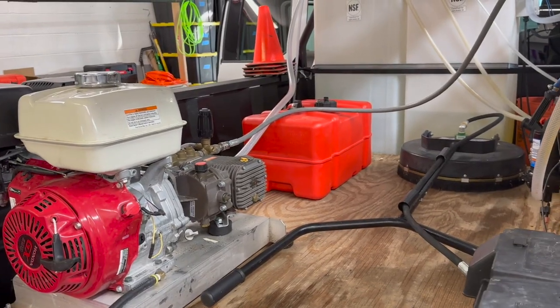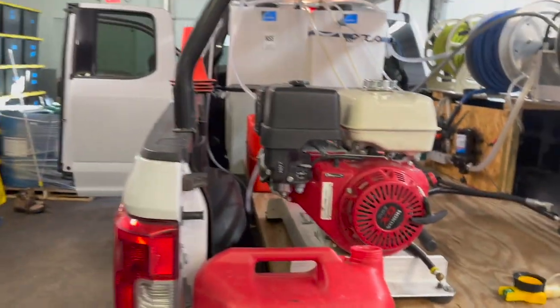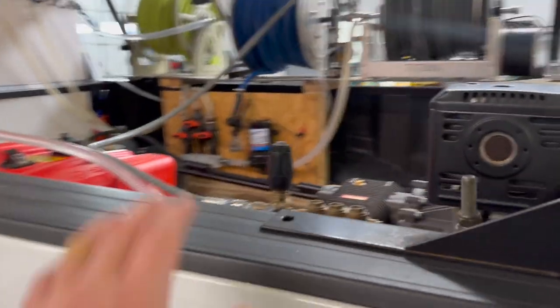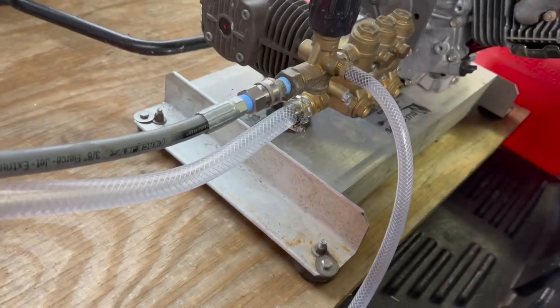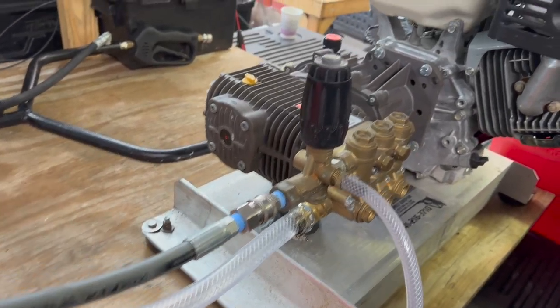Instead, he can just fill up once at the beginning of the day and then get rolling. So here's where I am so far — just kind of mocked up where that tank's going to go. I also have someone building us a skid right now so it'll eventually be up on a shelf. But this is an okay temporary spot, kind of has to go under the hoses and around the bypass hose.